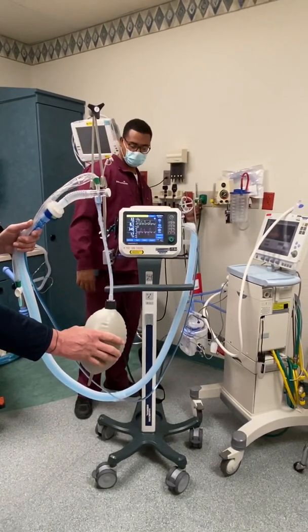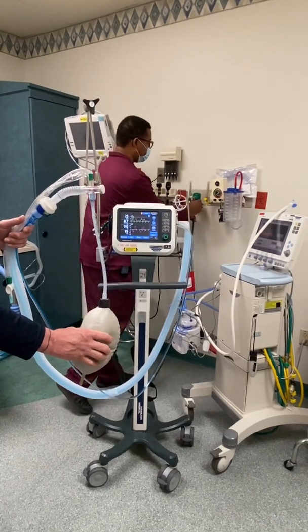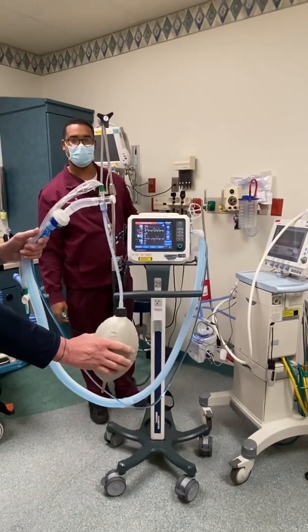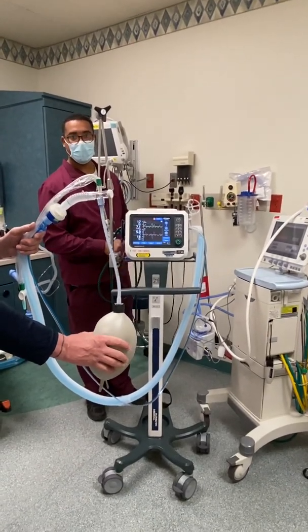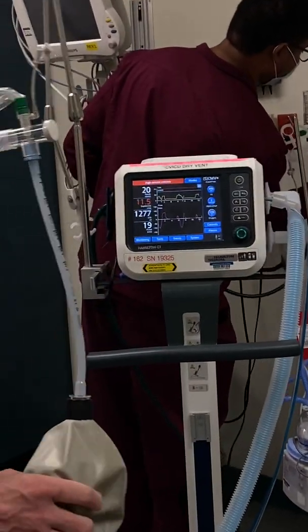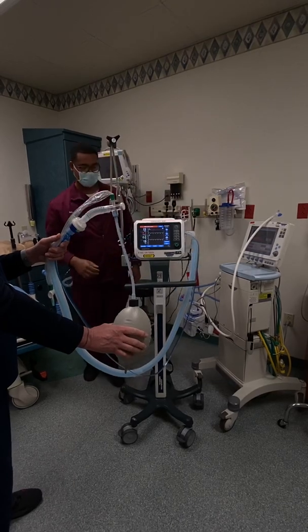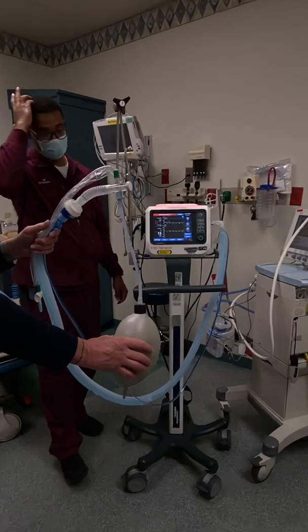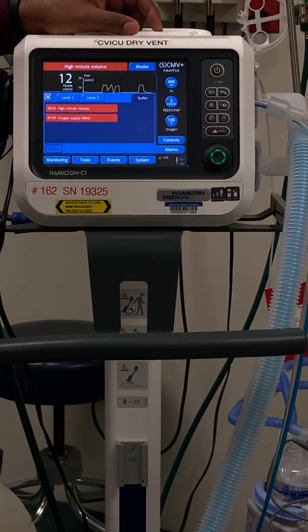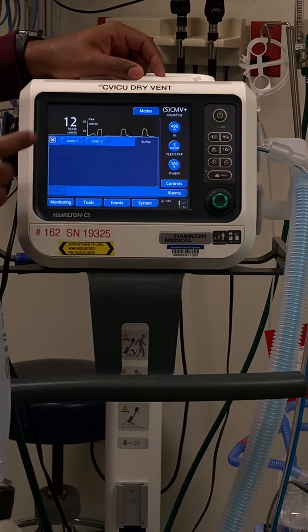If you have to go on a transport, disconnect from the wall. There should be an O2 tank on the back — just screw the connector onto it and you're ready for transport. Make sure there is actually a full tank to work with. To check alarm history, touch the alarms button and it will tell you what's been alarming. To clear it, just hit reset and exit.